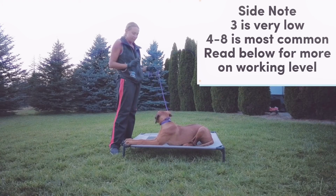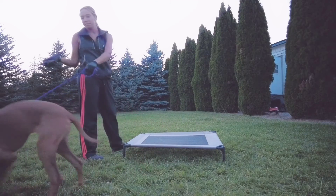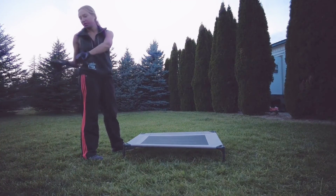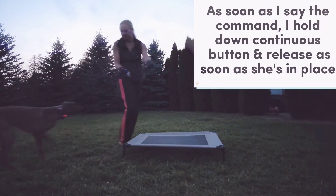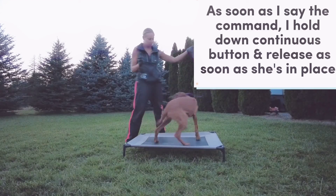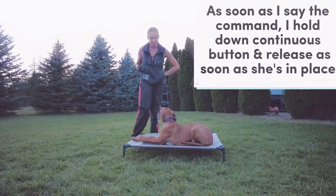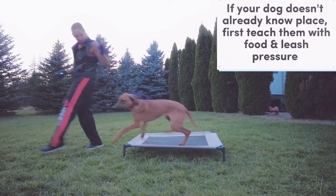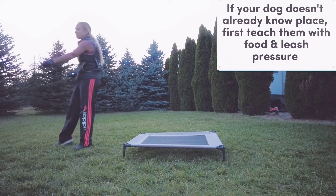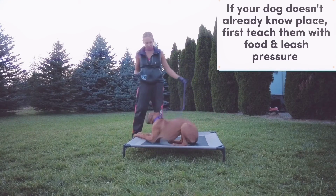I'm going to start introducing it and layering the leash with the e-collar. So I'm going to guide her with the leash and hold the e-collar down as I go. Callie, place! Yes! Good place! Everything else is the same as how I introduced her initially with just the leash. Callie, free! Good! Callie, place! Yes!